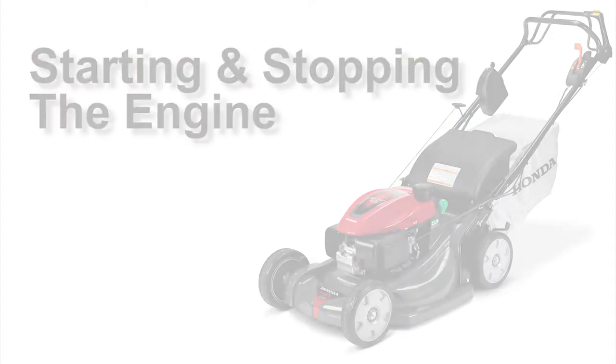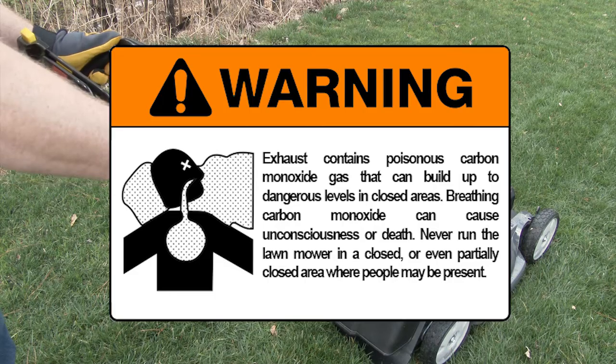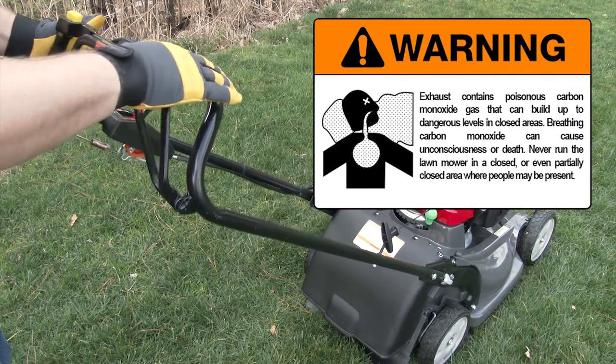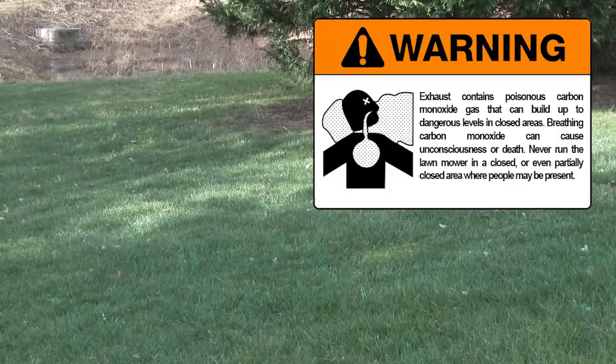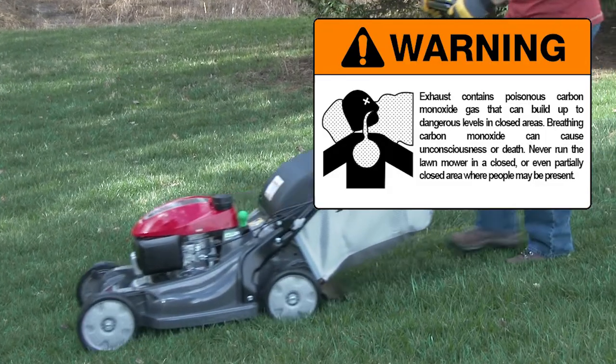Exhaust contains poisonous carbon monoxide gas that can build up to dangerous levels in closed areas. Breathing carbon monoxide can cause unconsciousness or death. Never run the lawnmower in a closed or even partially closed area where people may be present.